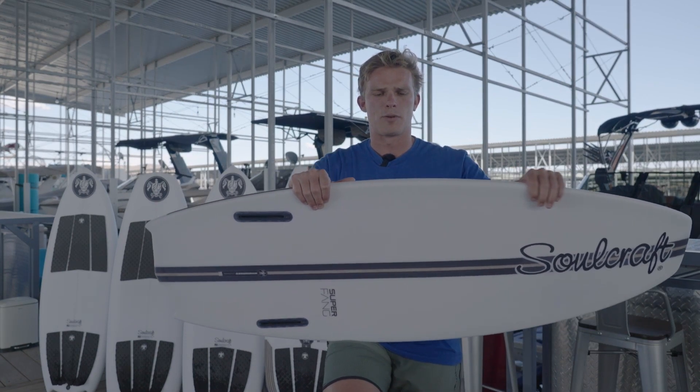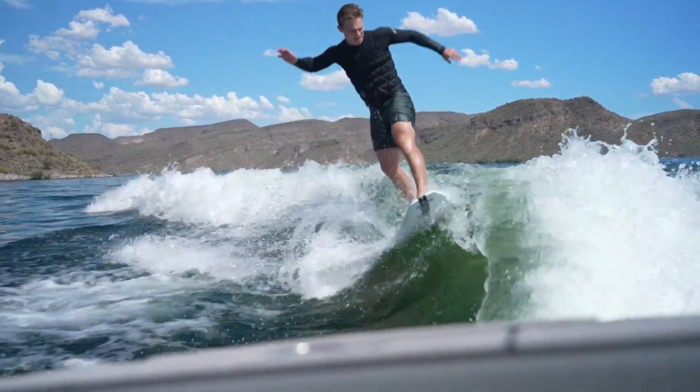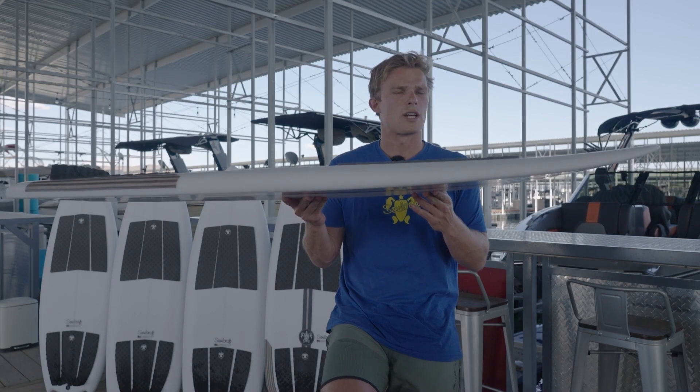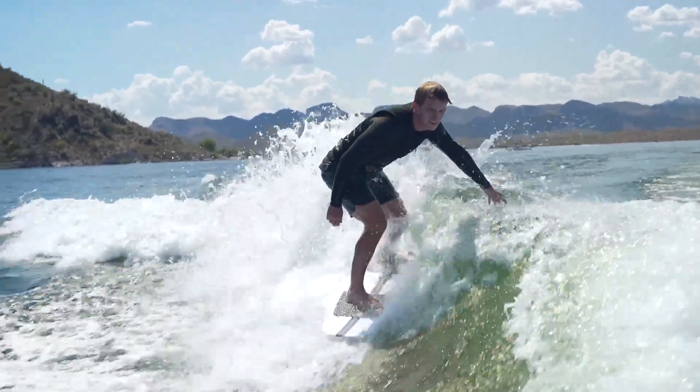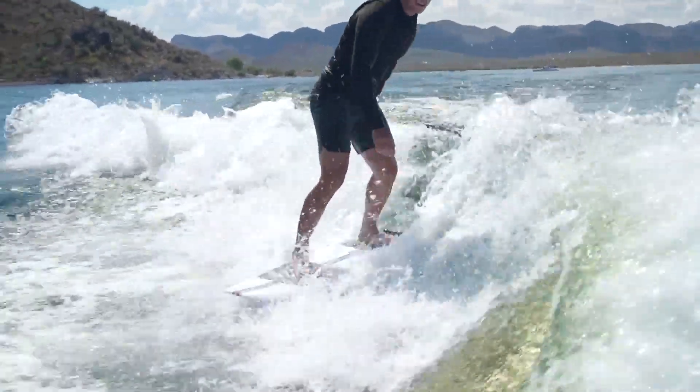A little bit thicker in the tail and probably a little bit thicker overall compared to the Control Freak. This board has a pretty solid amount of rocker in the nose, which is nice — especially if you're riding a steeper wave or if you're doing spins or any kind of trick where you're worried about your nose diving.